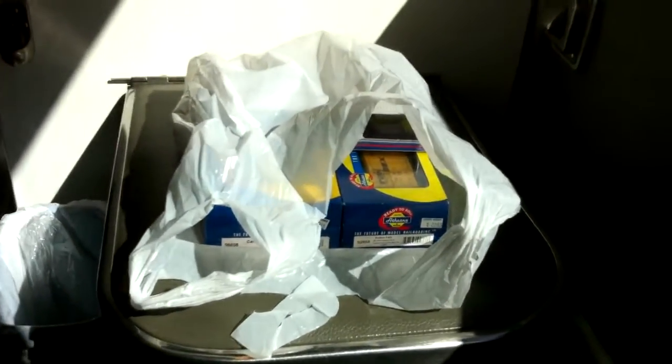Hello everybody. I kind of wanted to do a YouTube first here. I've seen unboxing videos of model trains before, but I think this will be the first one that has been done on a train. I have my purchases there, and I'm clearly on a train. So, let's get started.